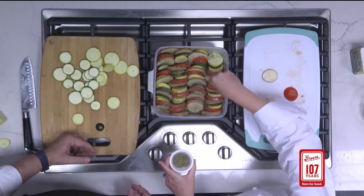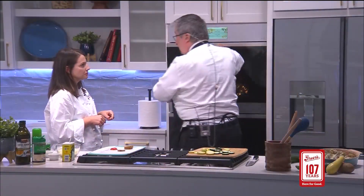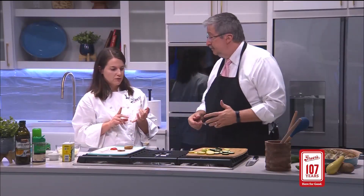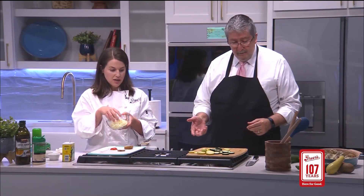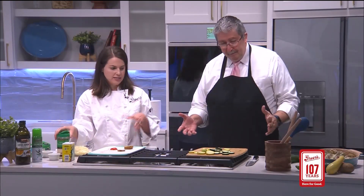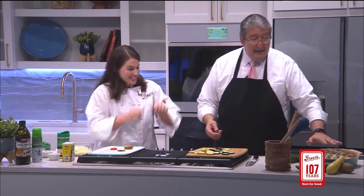And that's going to cook everything, including the potatoes. After 30 minutes, we are going to remove the foil and then sprinkle on a cup of mozzarella and provolone blend, as well as some Parmesan cheese, and then it'll continue baking for about 15 to 20 minutes. And it's ready to eat.